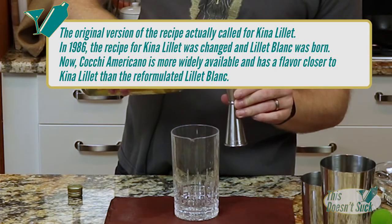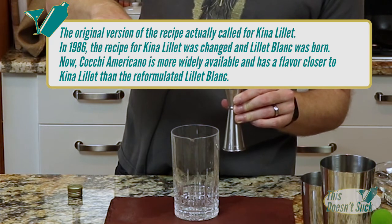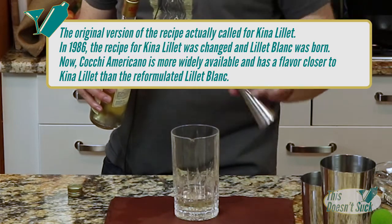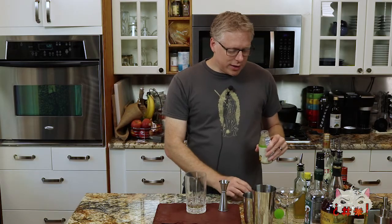I'm going to go with three-quarter ounce of a Lillet Blanc. You can also use the Cocchi Americano. The actual old-school traditional way to do this was with Cocchi. Now that it is back on the market, you can totally grab that if you want. Three-quarter ounce. Next, we're going to put a little citrus in there — three-quarter ounce of lemon juice. Do you sense a trend?